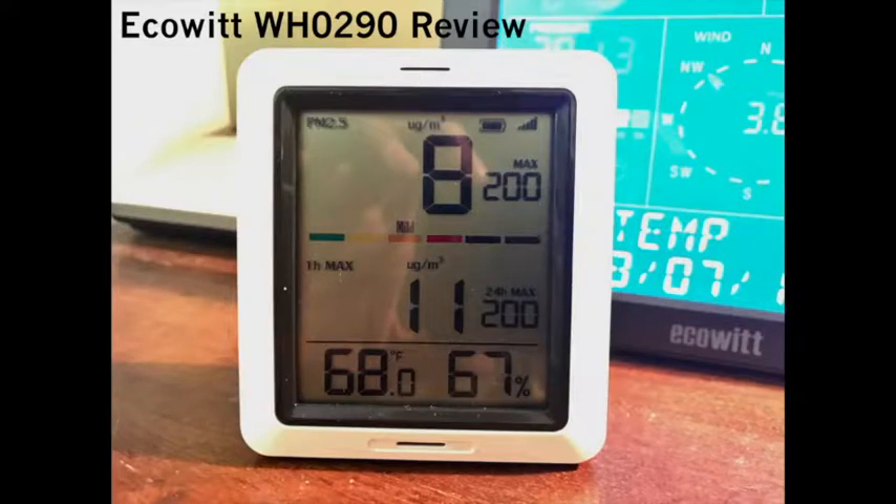This is a review of the Equal Elliott Wireless Air Quality Monitor, which also has an indoor temperature and humidity sensor.